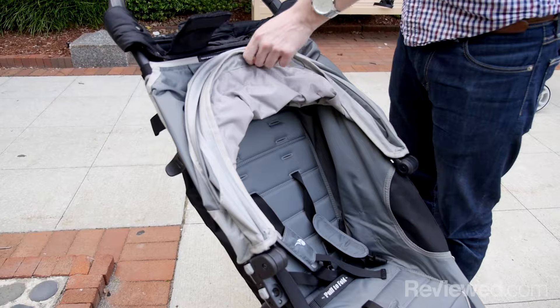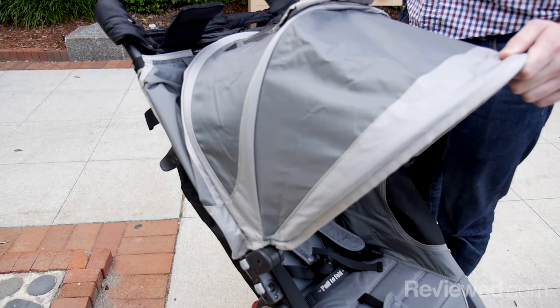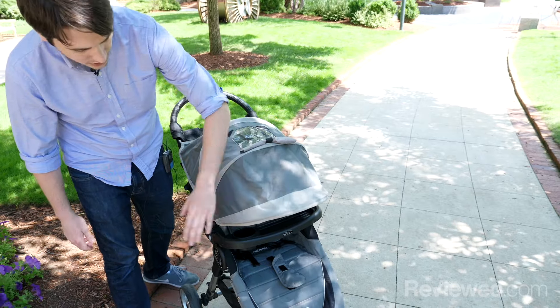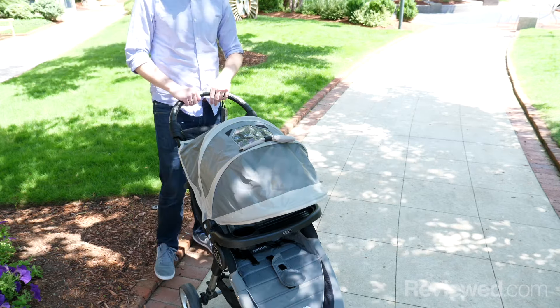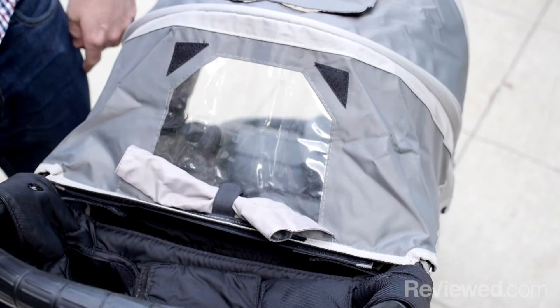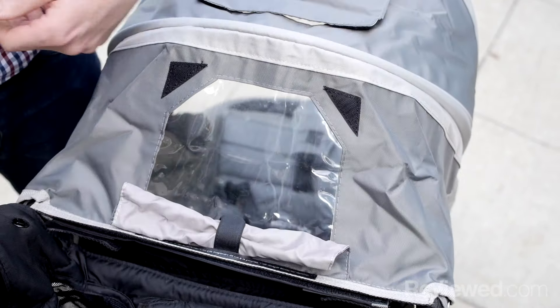The other reason we really like the City Mini over some of its competitors is the canopy. By default, you've got a lot of coverage — it really goes all the way to the end of the stroller, so if you get caught in a light drizzle, it's going to cover your kid's legs. You also have these really nice clear windows you can see through to check on what your child is doing.